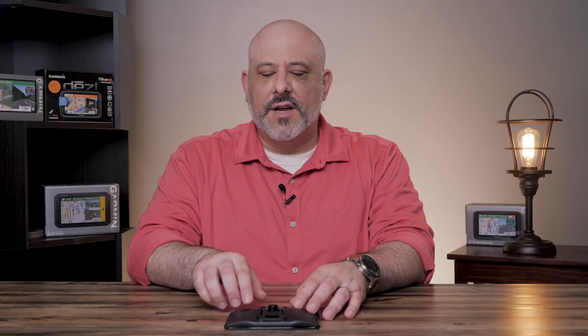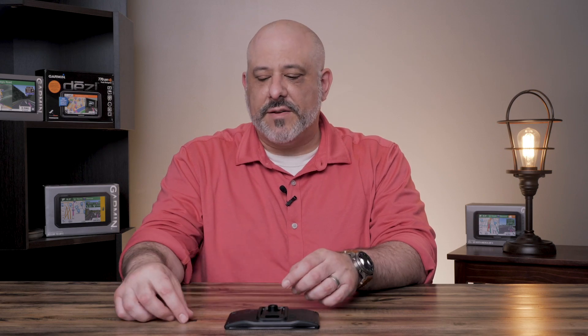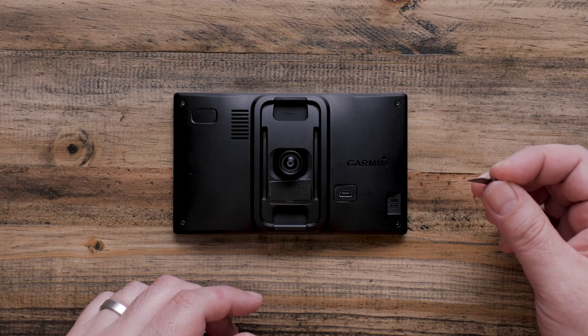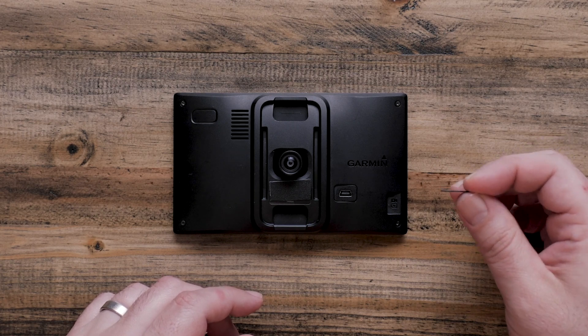Several of our Garmins come with dash cams, including the drive assist. In order to record dash cam video, we must first format the memory card. We do recommend using a class 10 memory card or higher, and no card larger than 64 gigabytes.